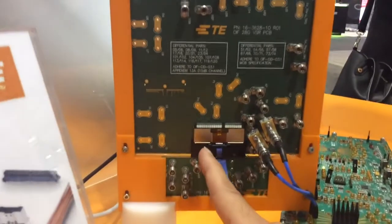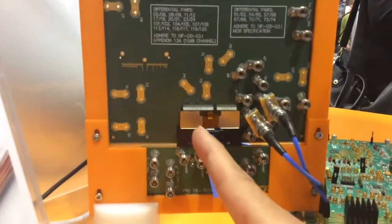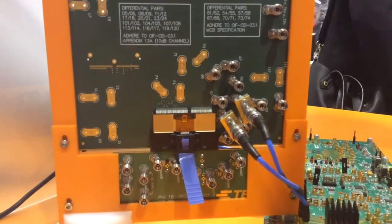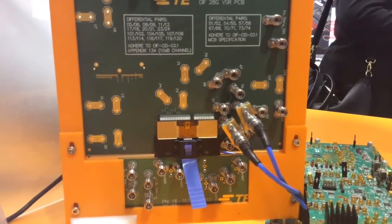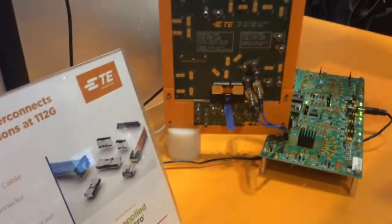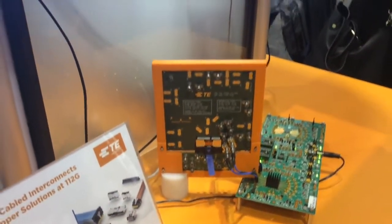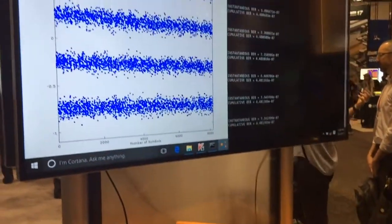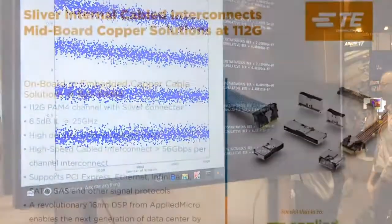The connector is right here — this is Sliver. It can do both card edge and cable solutions, has flexible pin count, and it's an open pinfield so you can even put power through the connector. In this case, we are able to achieve 112 gigabits per second with a data rate that is going to be supported by IEEE in the future. Thank you.